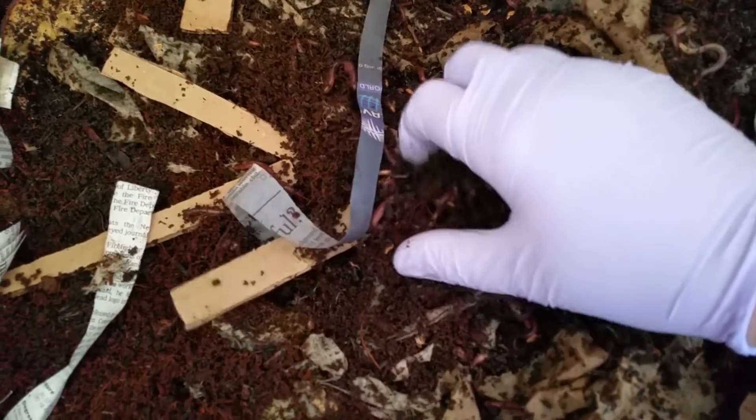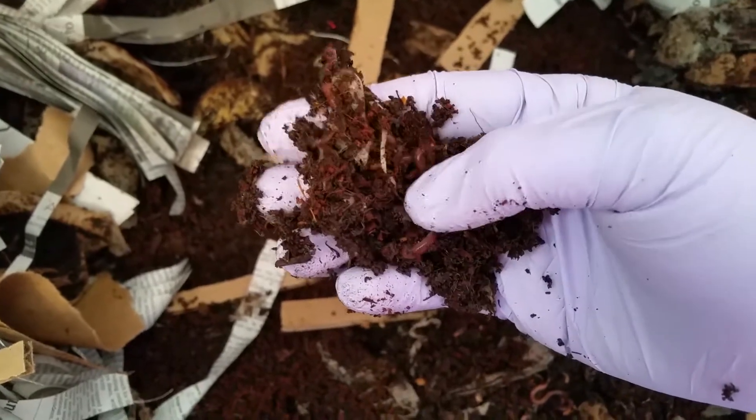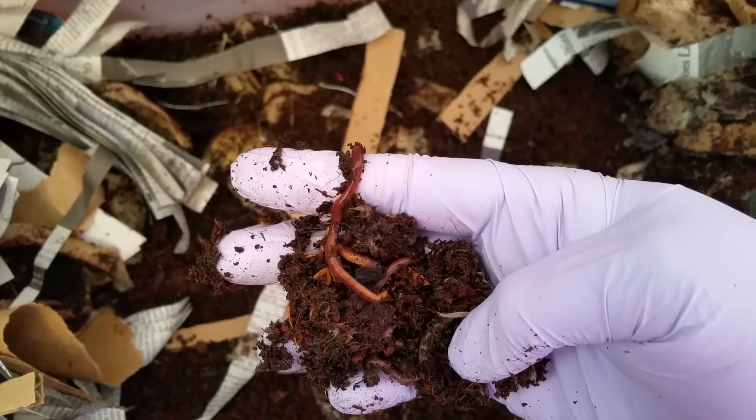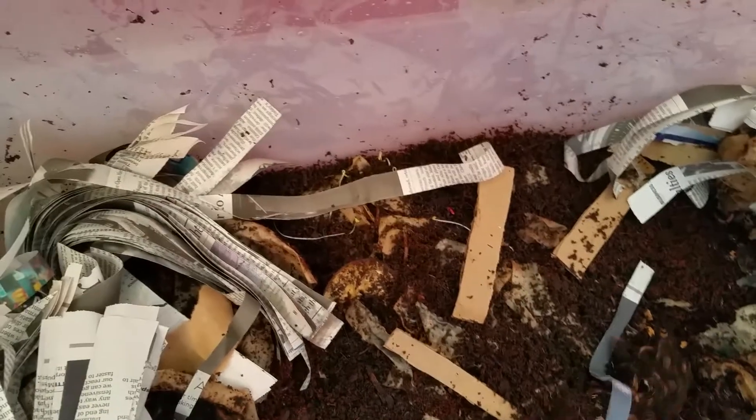Well, here they are. They look good. They look healthy. Let's see if I can get it back for you so you can see them. There they are. Nice and round — a little bit different than the red wigglers. Bigger worm. And you can see that they're trying to get away from the light, so we'll put them back down here. They've spread throughout the bin.